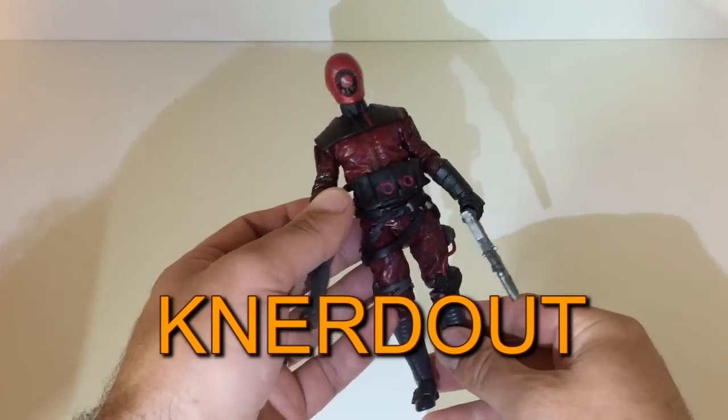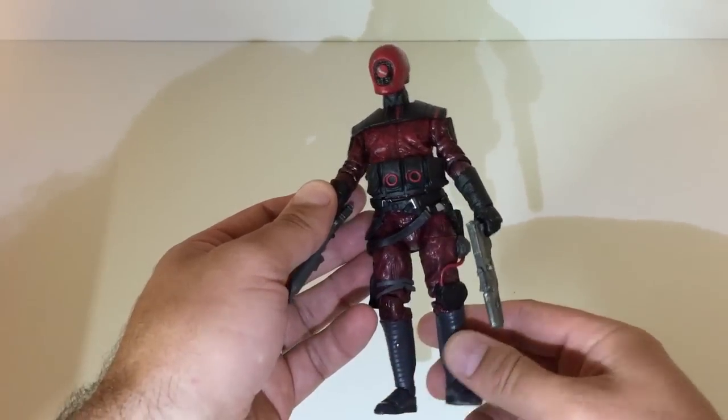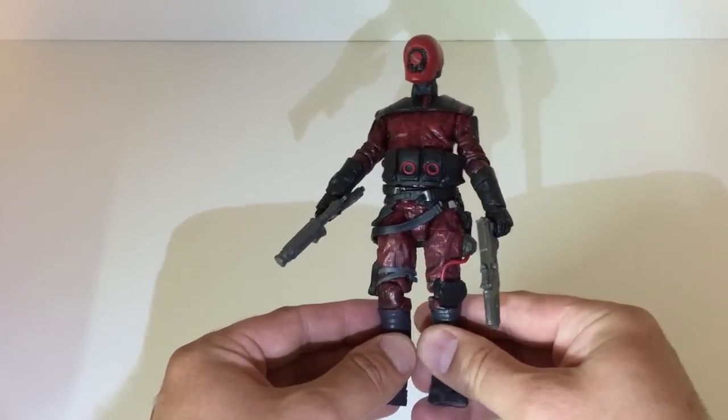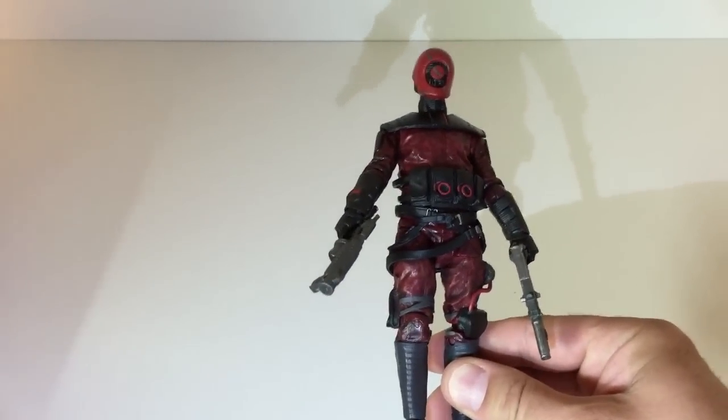Welcome to NerdOut. I hope everyone had a fun Force Friday. I just have a little quickie review — more or less not really a review, but just showing off the new Star Wars Force Awakens Guavian. I think it's pronounced Guavian.